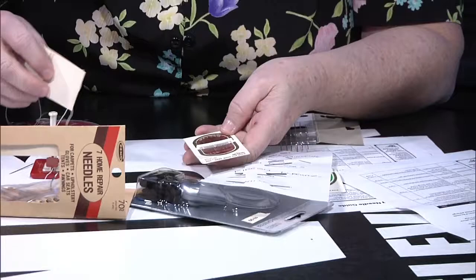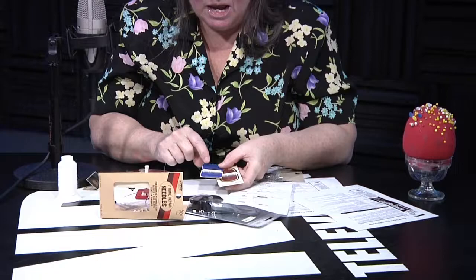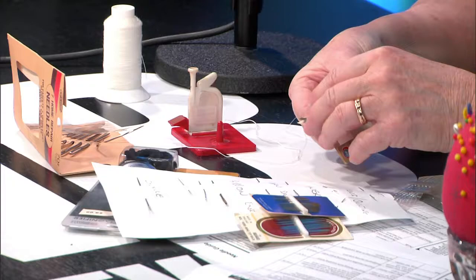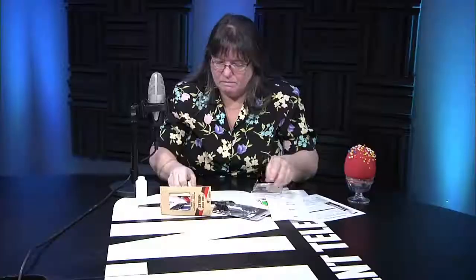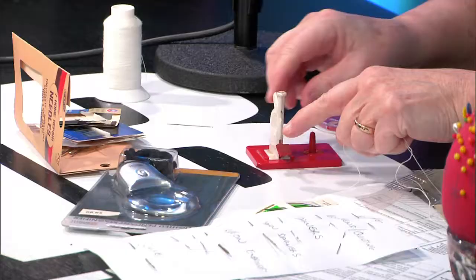Sharps come in packages with a bunch of them. This one here has two different sizes and the eyes are not terribly small. You get to some quilting needles though, and I don't even know if you can see the eyes on these. Do you have all those at your store? Oh, we have everything you could possibly want, and if we don't have it, we can order it for you.